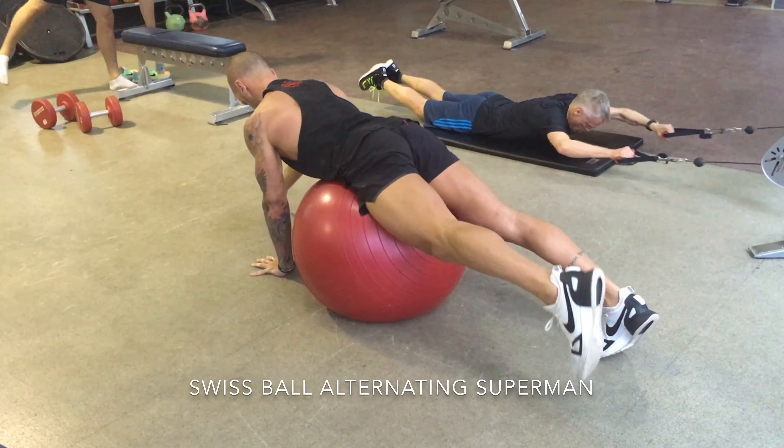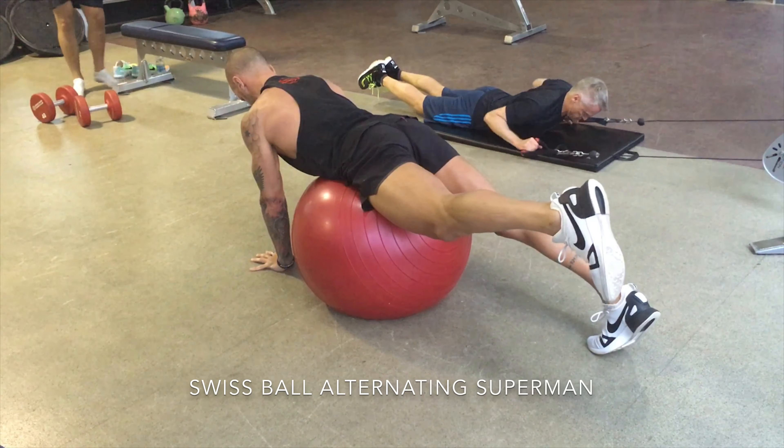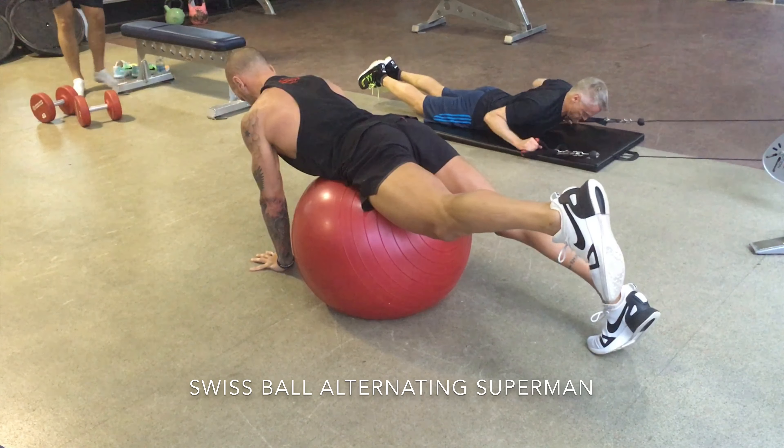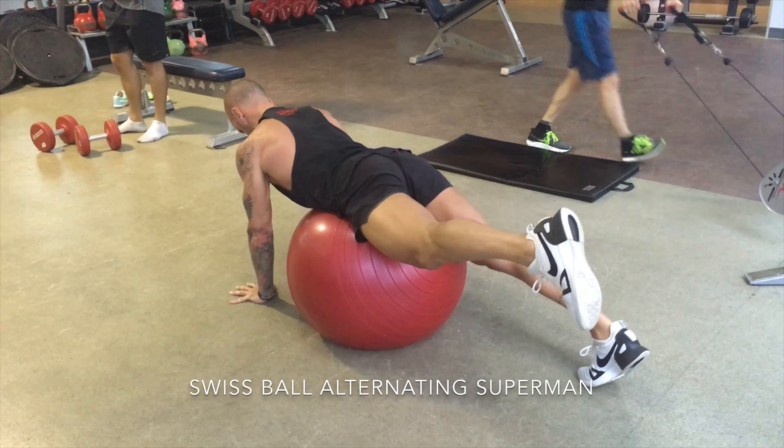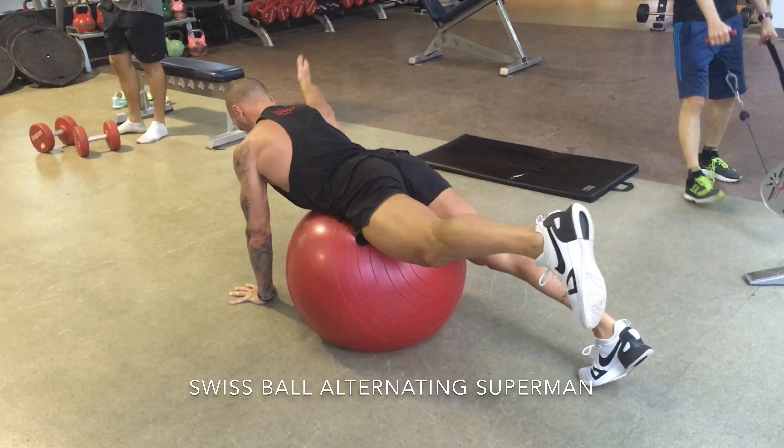The upper body part of the movement is just like a trap three exercise, so you must hold thoracic extension. You're pushing the shoulder back down into the hip and lifting the arm with the lower trap.